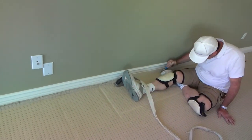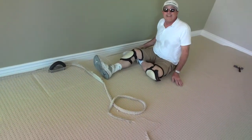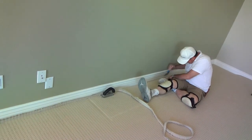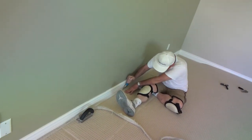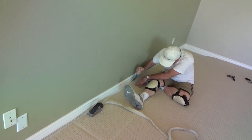Can you sit down on the job and do the work? I got me a sit-down job. Yes, you can. I used to tell the guys, I like the sit-down job. Finish it off with the stair tool.